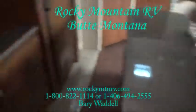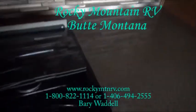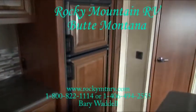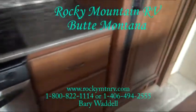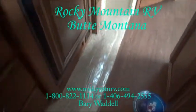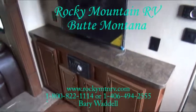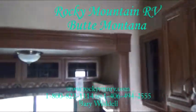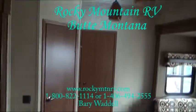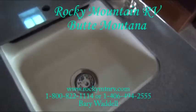Solid surface countertops. Nice cover over the top of the stove here. Nice clean look — stainless steel appliances, with the exception of the refrigerator. Roller bearing glides, solid wood construction. Very nice upholstery here. Very nice decor in this trailer too — they really do a good job. Sink covers here and a composite sink.